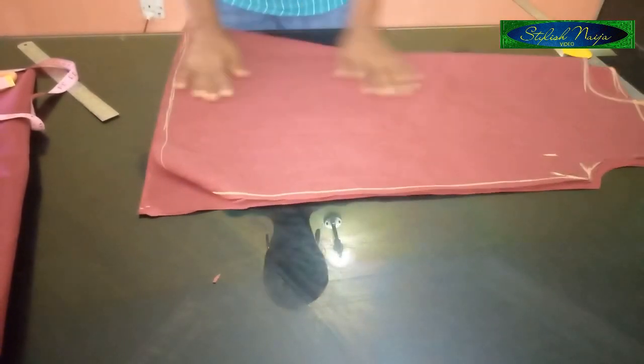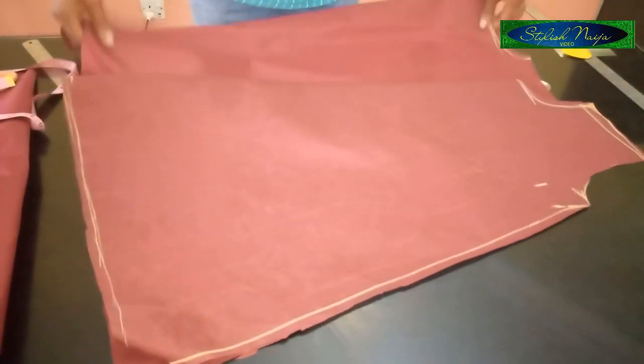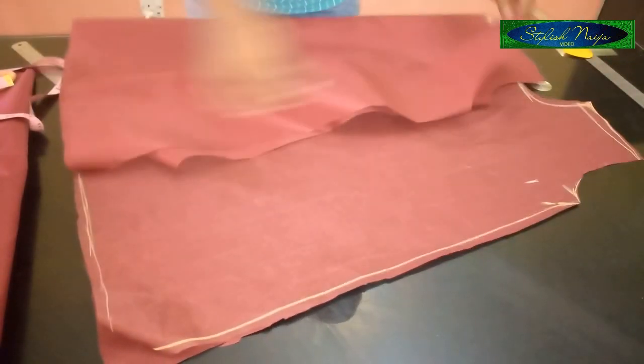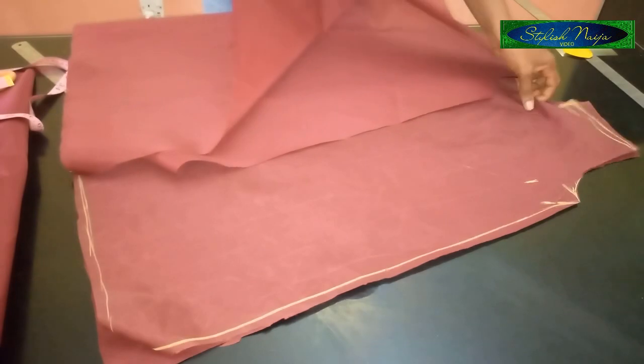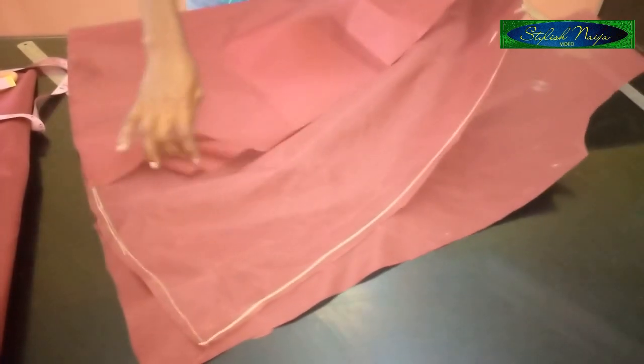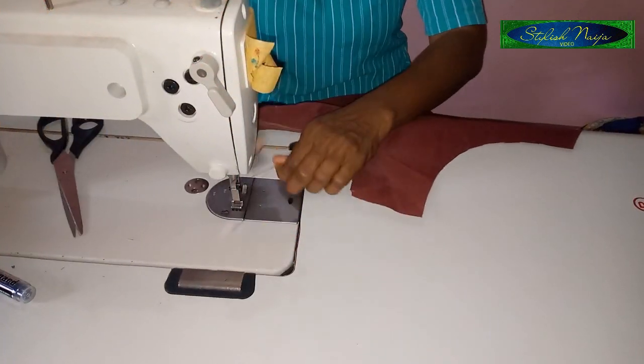Let me stitch it first before we continue. By stitching I mean I'm going to fix the zipper at the back, open it up, then join the sides. For the neckline I'll turn it out, then cut out the seam.